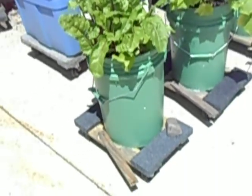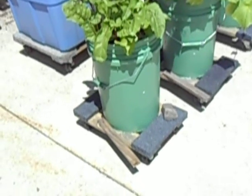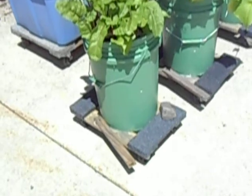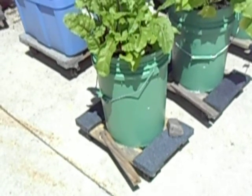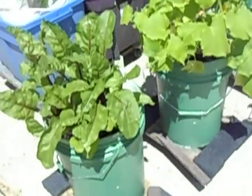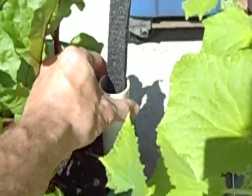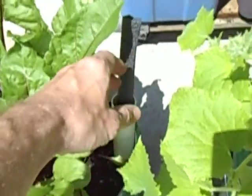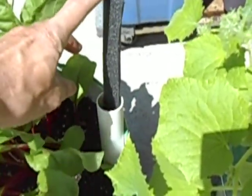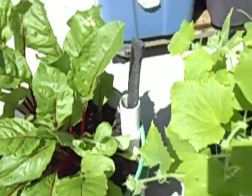My self-watering buckets have a bottom six inches of water reservoir, then a floor, and dirt above that. I fill them with a one-inch PVC fill tube, and I made a little float indicator so I know when the water is down to the bottom — which clearly it's not right now.